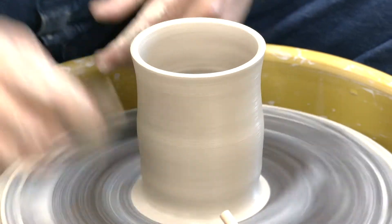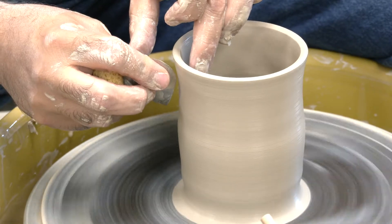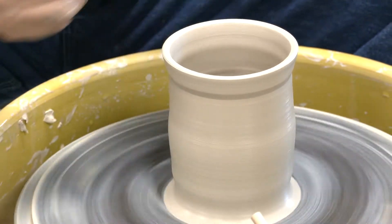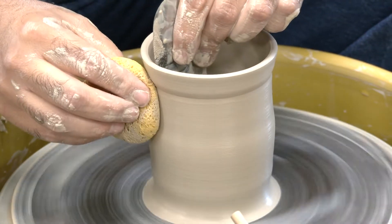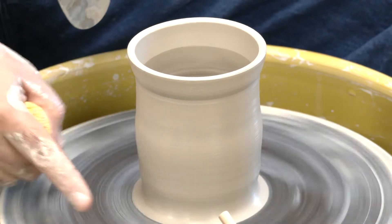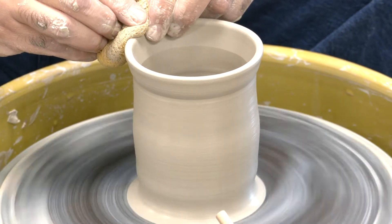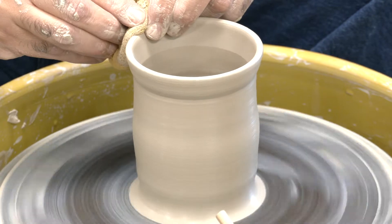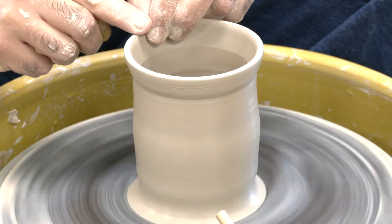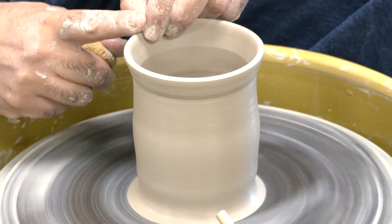Now I'm going to take my metal rib and make a line to define the rim of this cup. I like my cups to be flared a little at the top — once we put a handle on this, that flared rim actually makes it easier to drink liquid out of rather than being straight. I'm going to round out my rim and leave a little bit of thickness here just like my bowls. I want it rounded because if you make this edge really sharp, you're going to cut up people's lips, especially with the glaze.